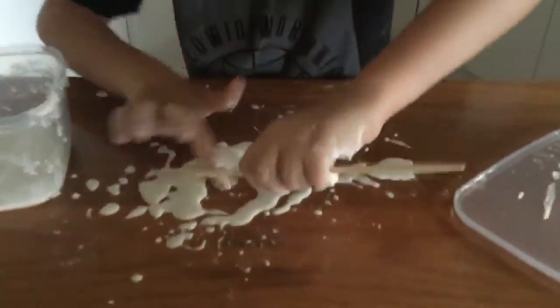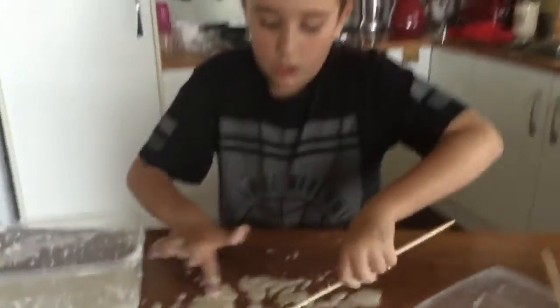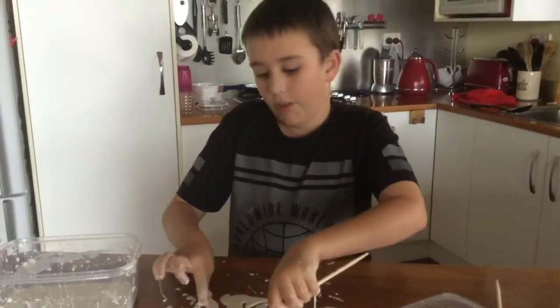I'm gonna have some fun with this guys, I'm gonna have a lot of fun. I'll see you when it grows, because it grows hopefully. Guys, bye!